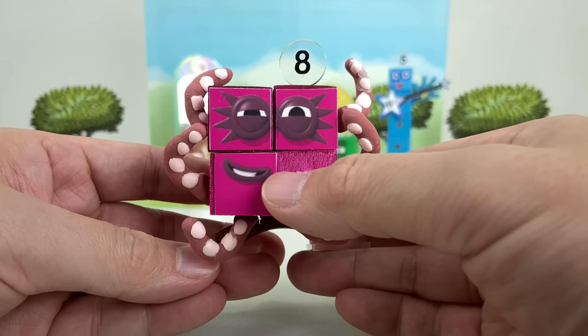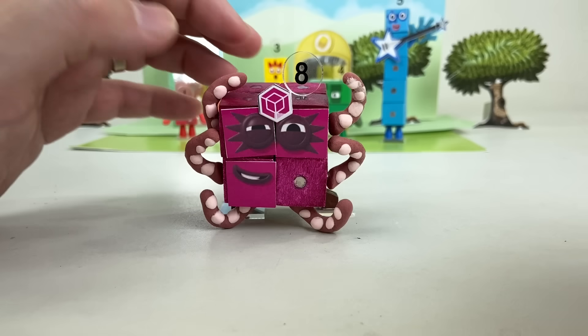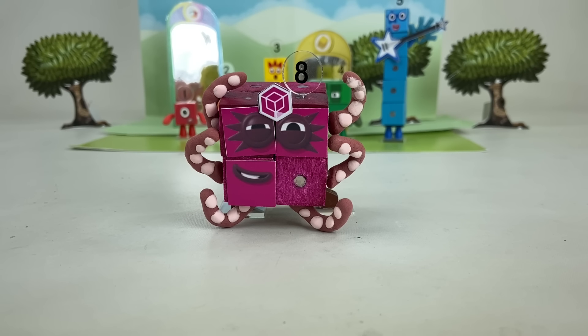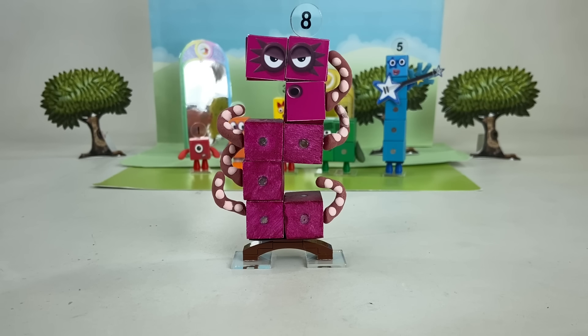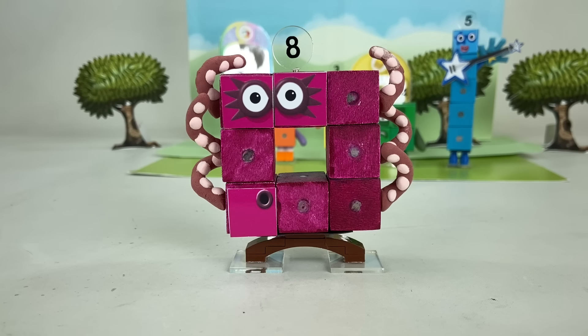Octocube! 1, 2, 3, 4, 5, 6, 7, 8! Octocube — by the power of three dimensions! Octocube! Twist! 1, 2, 3, 4, 5, 6, 7, 8! Twist! Turn! 1, 2, 3, 4, 5, 6, 7, 8! Turn! Square with a hole! 1, 2, 3, 4, 5, 6, 7, 8! Square with a hole!